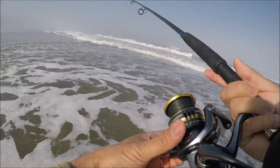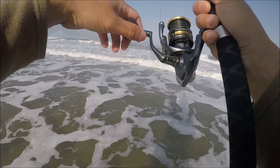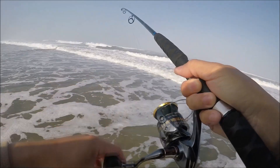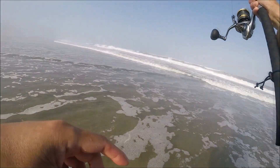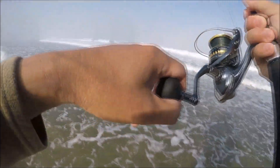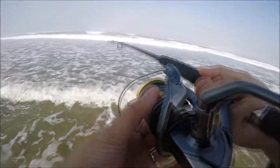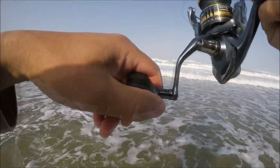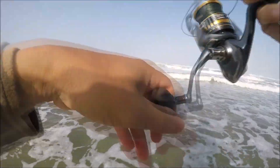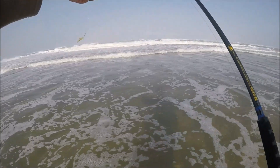This might be the last one — oh, snag right there. Got it loose. It is rocky out there, a lot of structure. Oh, snag again — are you serious? Out in the surf. That was weird. I think I lost my weight — did it break off? Yeah, it broke off — broke everything off.